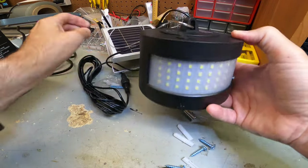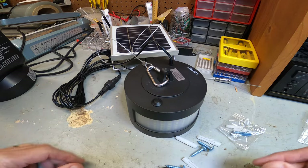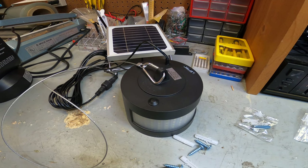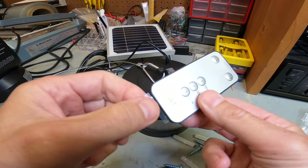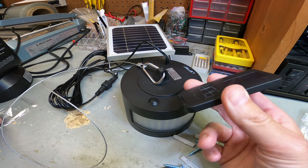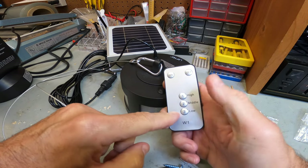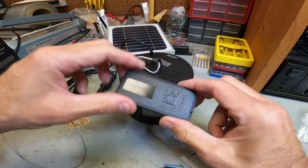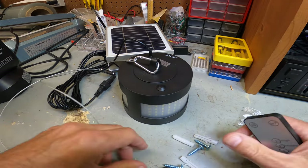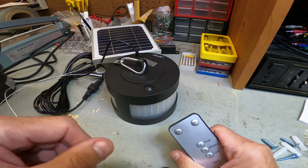Now let's see how it runs — that's really what we want to see, how bright this thing is. One more thing: it does come with a remote control. Pull the protective tab out. It has on, off, high, medium, and low settings. It's RF, so you don't need direct line of sight — you can keep it in your pocket and it'll work anywhere.